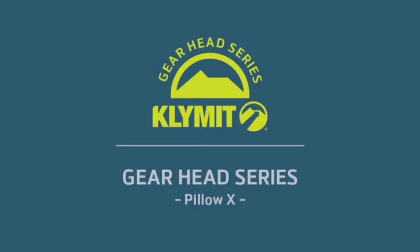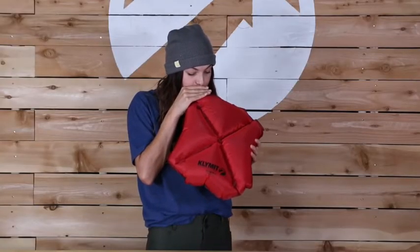Looking for a lightweight, supportive camp pillow? Introducing Climate's Pillow X, an ultra-light, easy-to-inflate pillow.